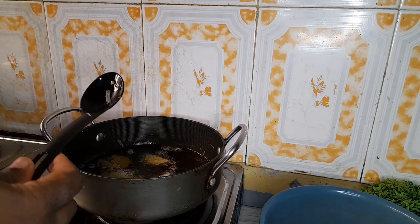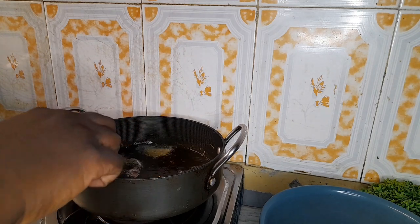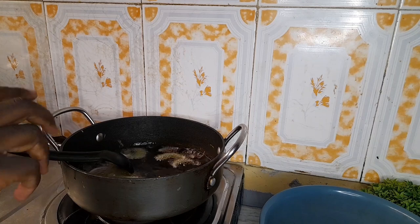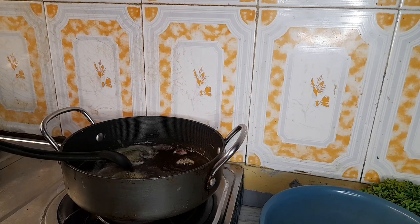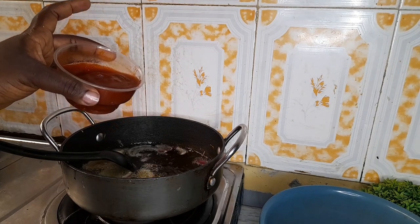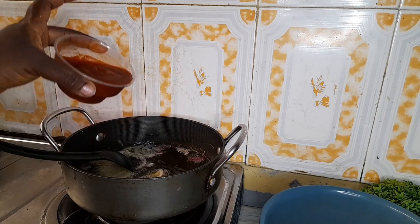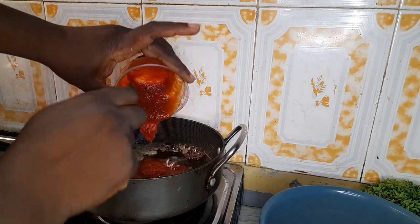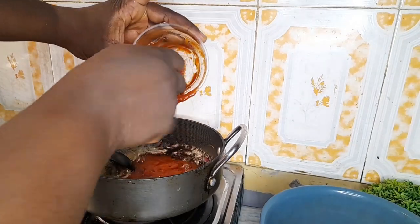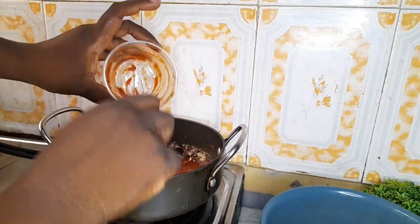This is how I do it. So our onions just fry up a little, then I'll be putting in — this is onions, bell pepper, and a bit of tomato mix — so we put it into the oil so that it can fry together with the onions.